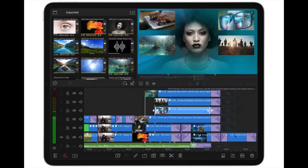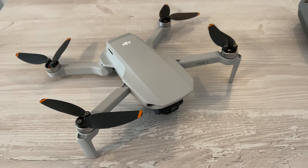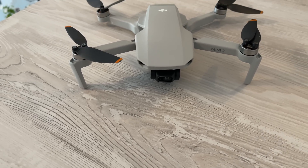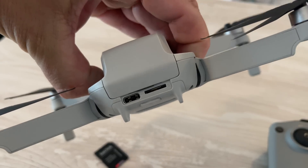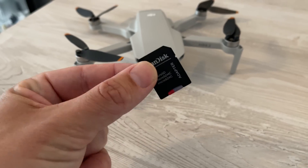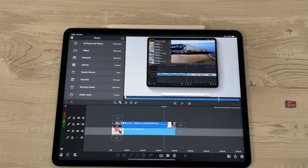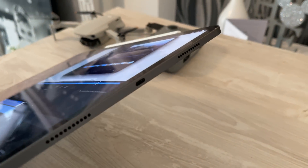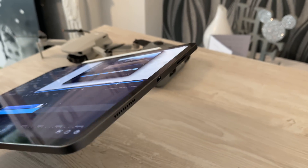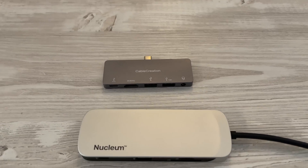Before we start editing, we just need to quickly touch on workflow and how you can actually get started to edit that footage. What I do is I take the memory card direct out of the drone. I don't transfer it, I don't use DJI Fly — I get that memory card out and put it into a card reader. Then I need to get that footage onto my iPad or my laptop. The problem is on all the latest iPads and laptops, you only have one or two ports — you don't have any card reader ports.